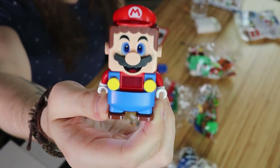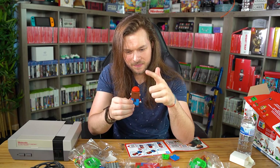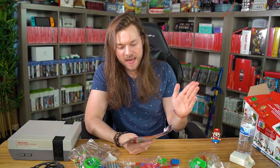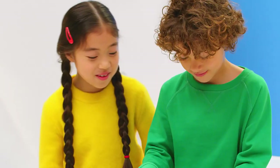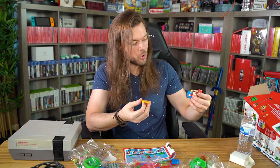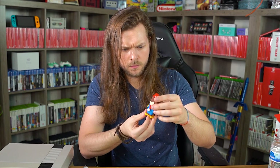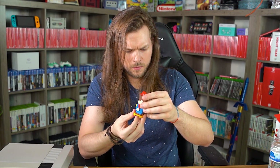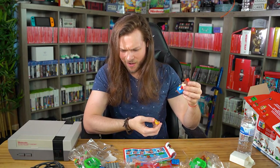That's actually pretty cool. He's like blinking. So you build like an actual little side-scrolling Mario course, and then I'm guessing when you jump on the different things it'll make a noise depending on the thing. So if he was to jump on the coin block... is that the coin block? Maybe that's not the coin block. I am admittedly having a little bit of fun here.